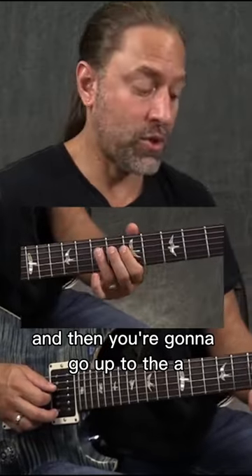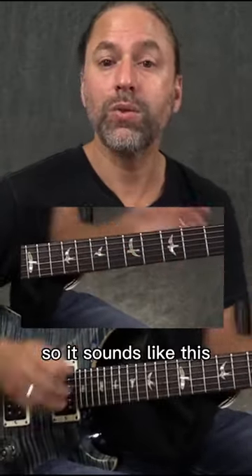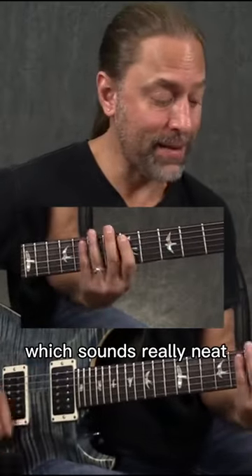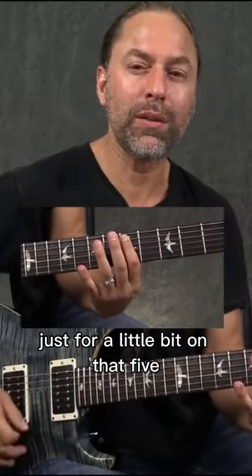Then you're going to go up to the A on the seventh fret of the fourth string. It sounds like this — which sounds really neat. You'll notice I'm pausing just for a little bit on that five.